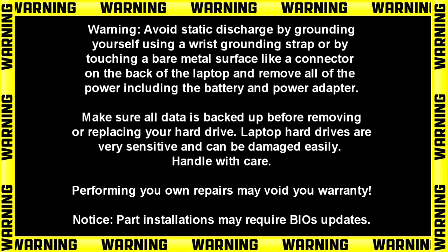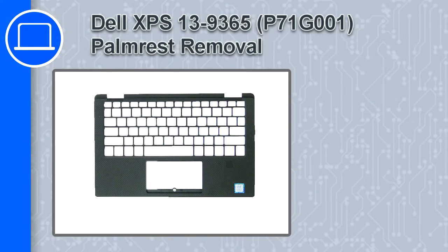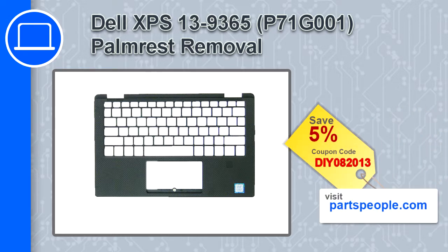Hey, how's it going? This is Ricardo, and in this video I'm going to show you how to remove the palm rest on a Dell XPS 13 version 9365. If you're looking for parts for this laptop, go to our website and use this coupon for a 5% off discount.